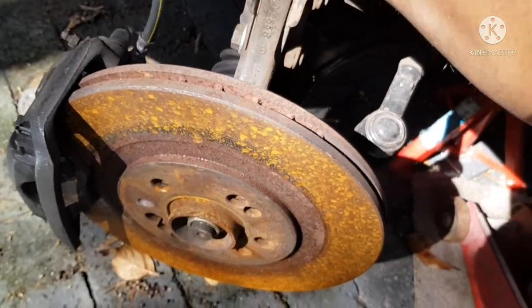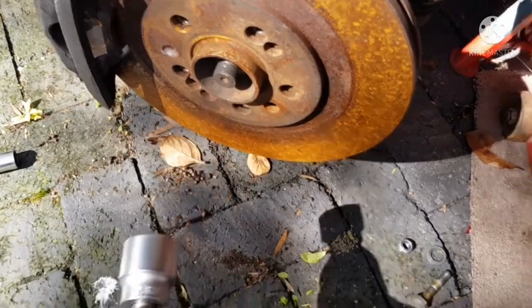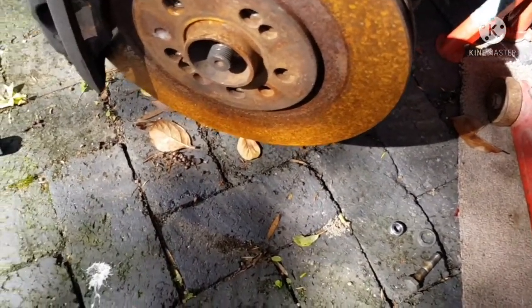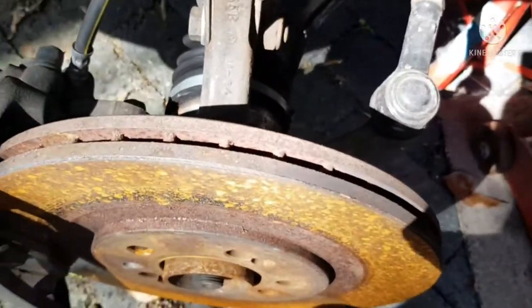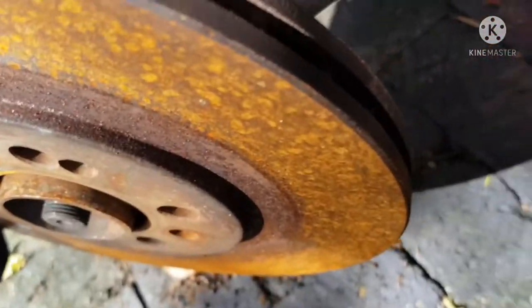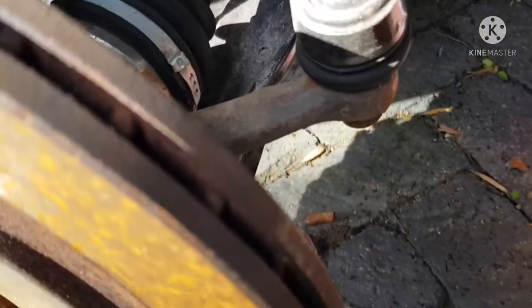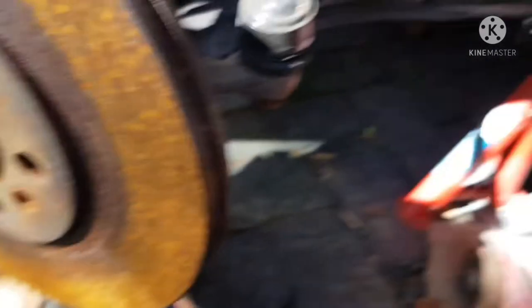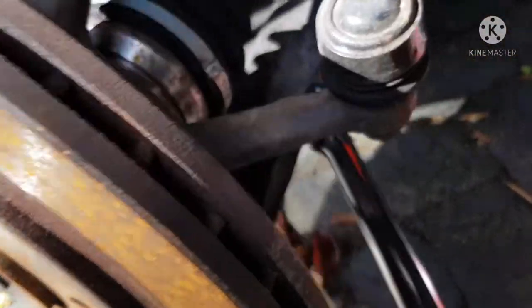Let's take out the 32mm nut first — it's already loose. Next step: put something in between here and pry this off the wishbone itself. I'm using my breaker bar, put it in there — there we go. Here's the ball joint and there's the little notch we were talking about.